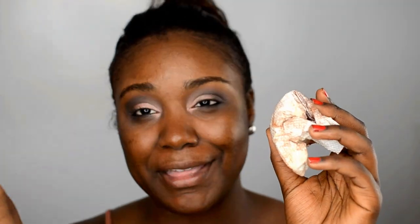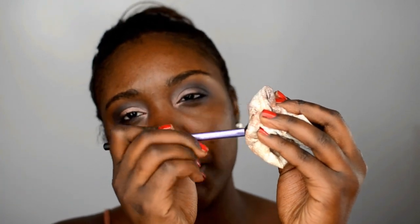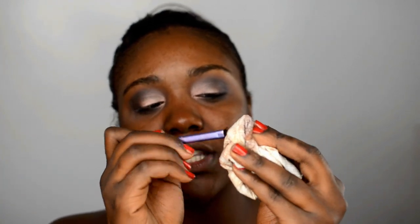Next I'm going to take a napkin — it's a bit dirty from other eyeshadows today — and wipe off the brush. I like to wipe off my brush because it gets rid of excess eyeshadow, and then I go in with that same brush and blend even more. That's such a great tip: always wipe off your eyeshadow brush on a napkin and then go back in to blend.